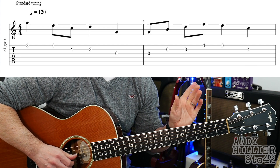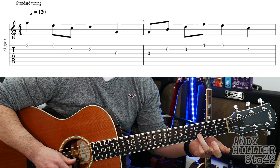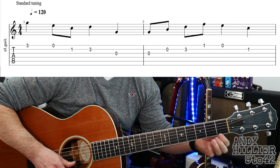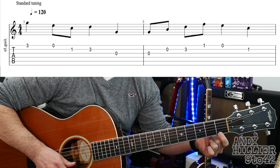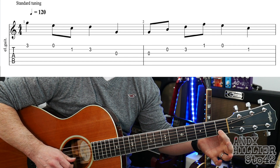And the second bar is the open G, open B, B3, E1, E, and B1. So bar 2 sounds like this.